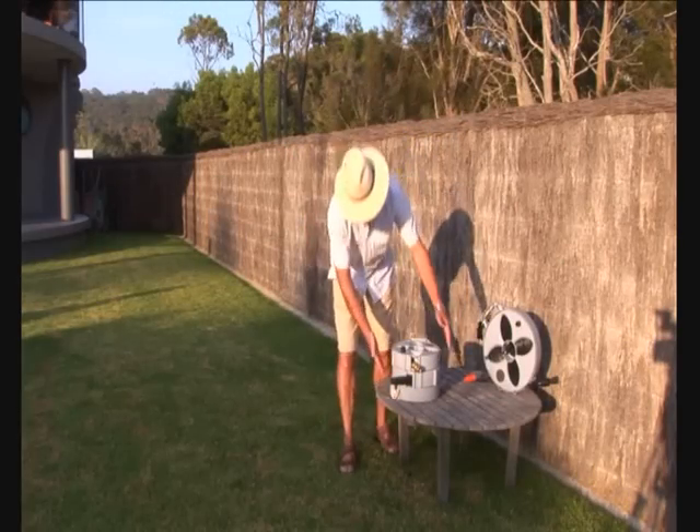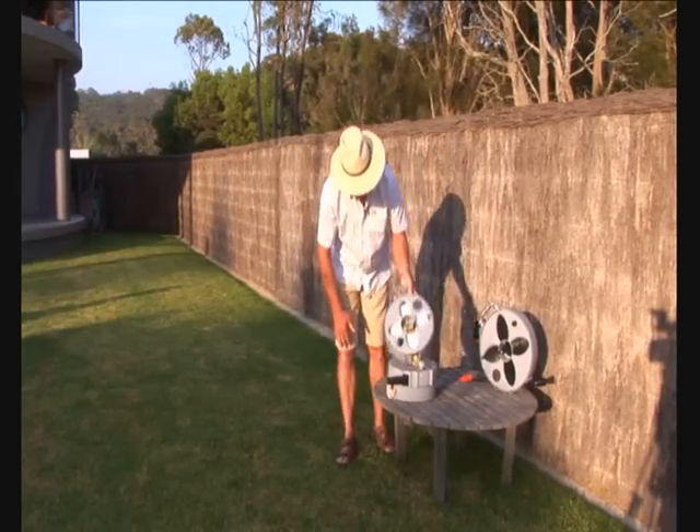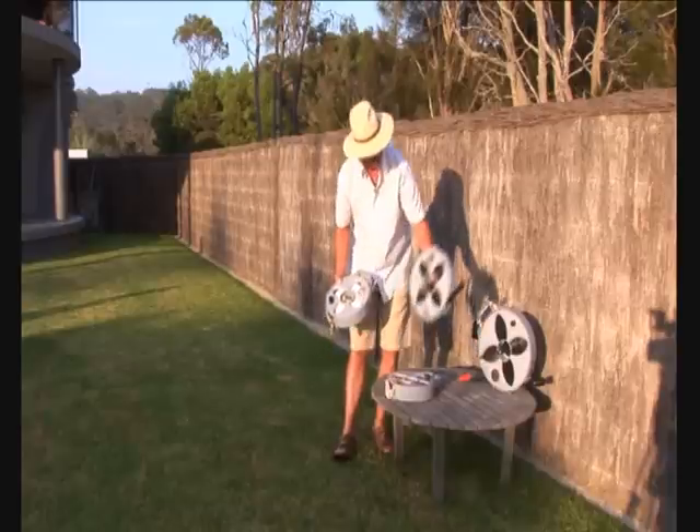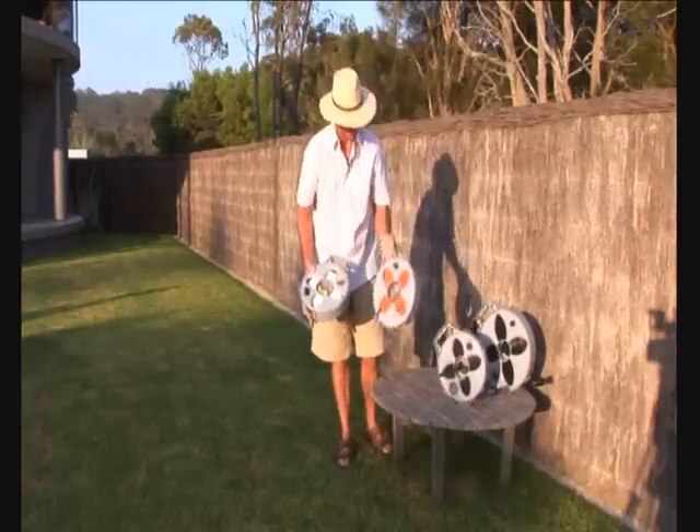What I've got here is a typical caravan package. It consists of a 12 metre drink water hose, a 7 metre sullage hose, and a reel for your own power lead.